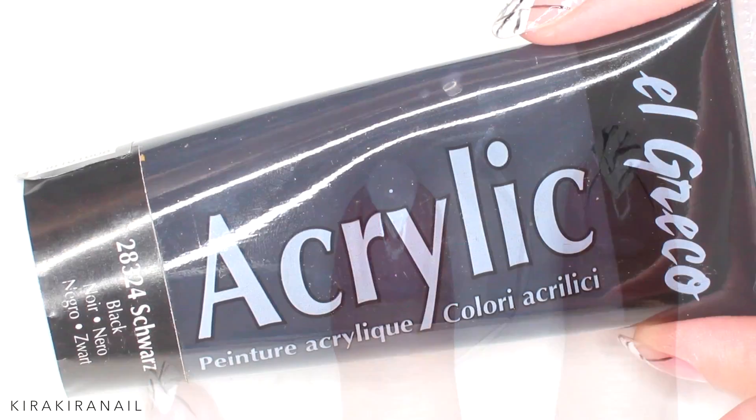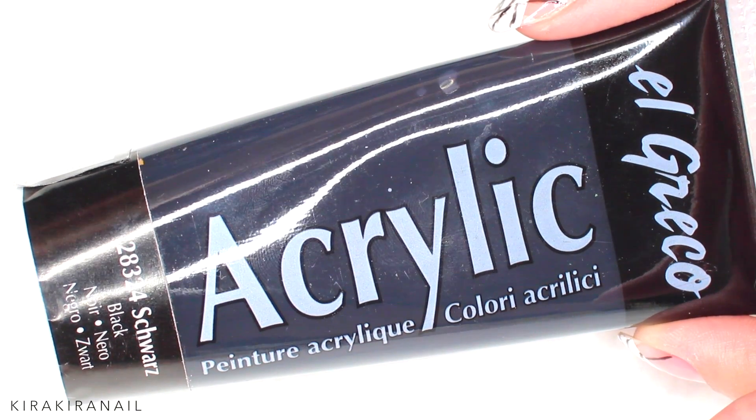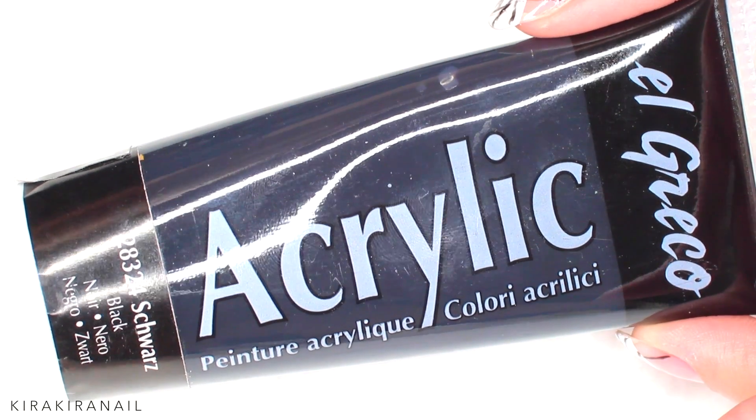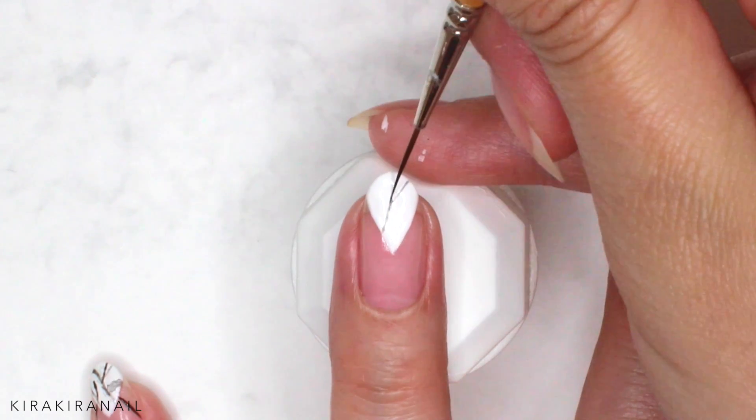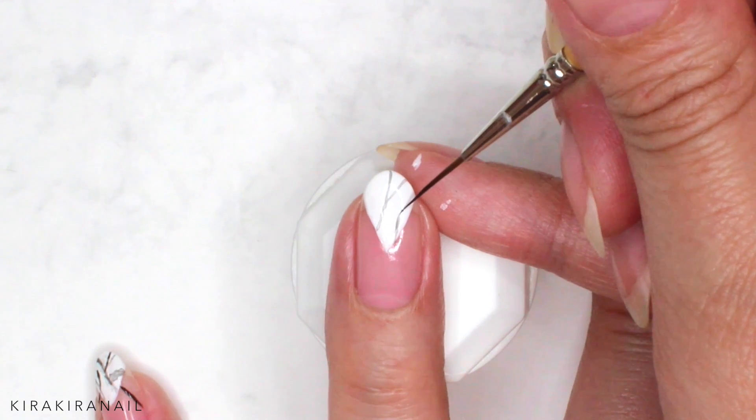For the next step I recommend using acrylic paint, but you can also do this with a black nail polish and a nail polish thinner. Mix a bit of water into the acrylic paint and start drawing lines.